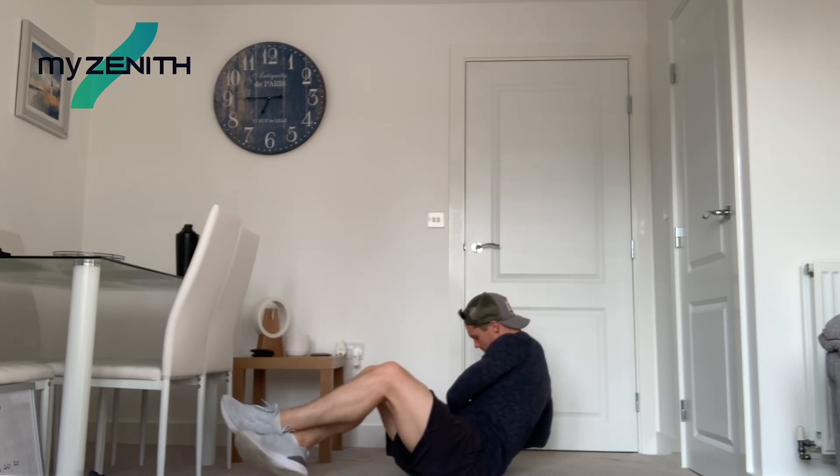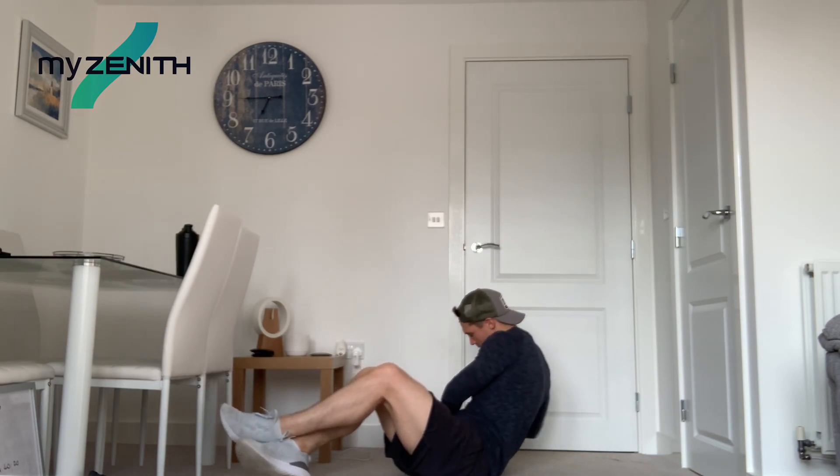Ten more seconds, come on. I love this exercise in my weird kind of way. Five, three, two, and one. Nice.